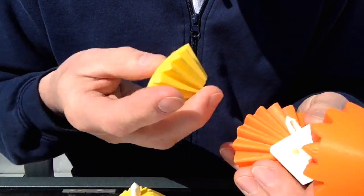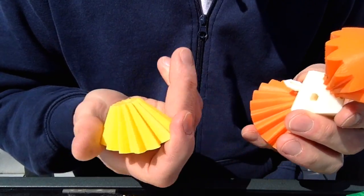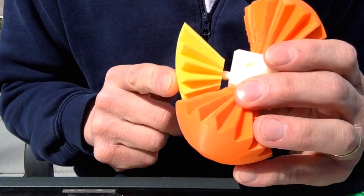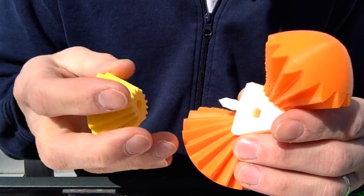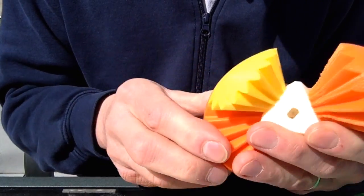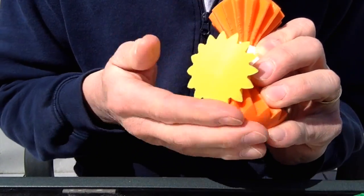I'm going to start off by using the 15, and if you start to place it in, you can immediately see that's not the right direction. So you're going to look for the ones that are going to fit correctly. You can start to see the shape.